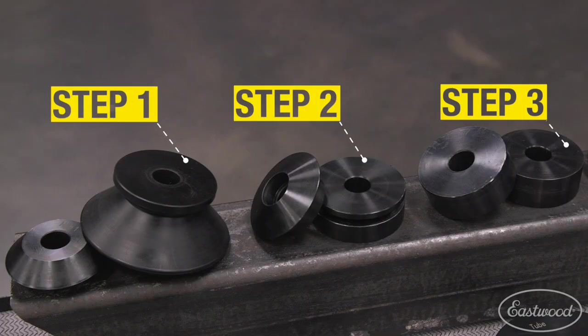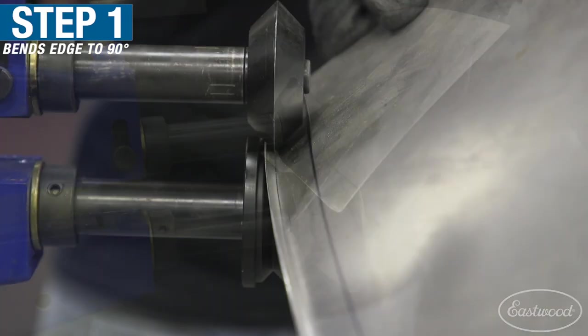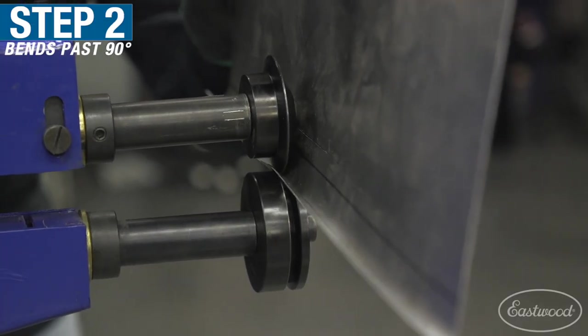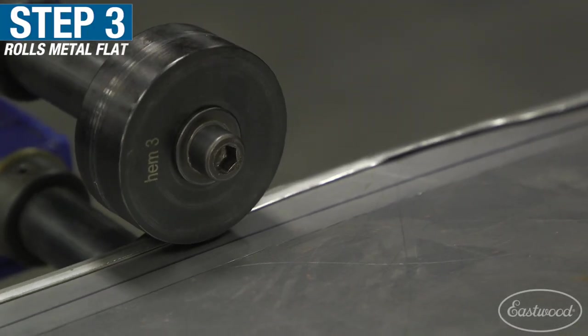The hem die is actually a three-step process involving three sets of dies. The first set is going to allow you to create an edge that's 90 degrees. After that, you're going to swap over to step two, and that's going to actually fold that edge over past 90 degrees.